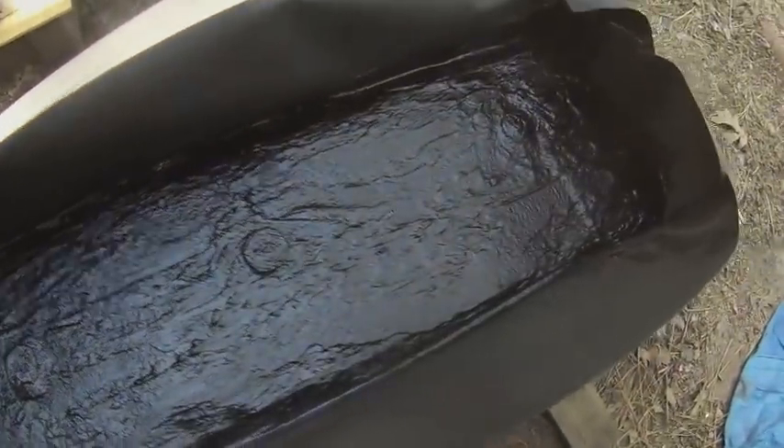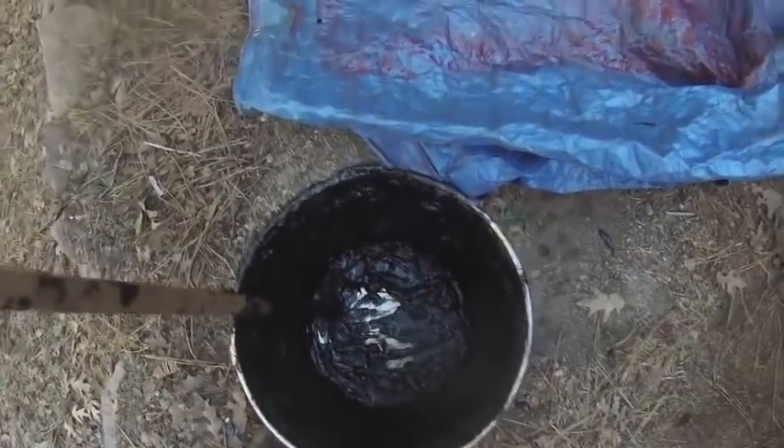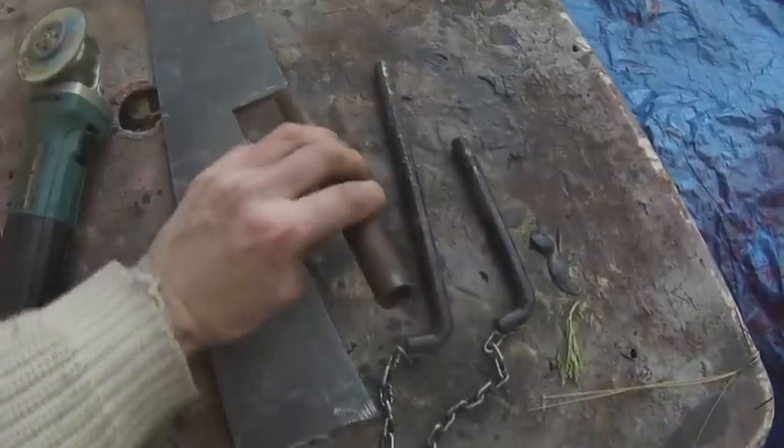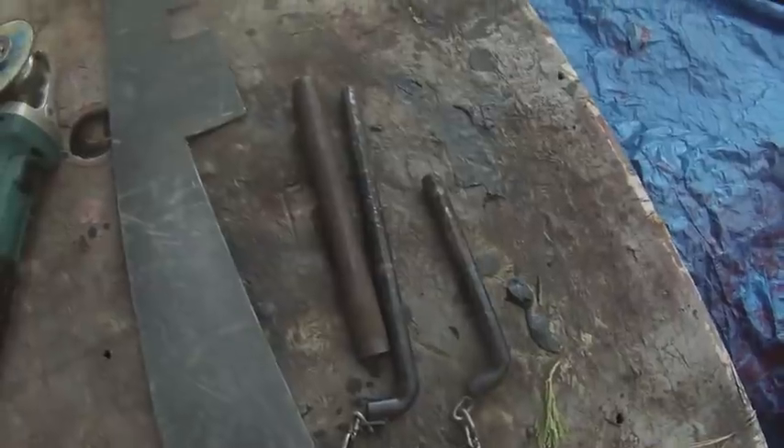I'm going to cover it and let it sit for weeks, maybe a month. I got pretty much the whole five gallons of tar inside there now.